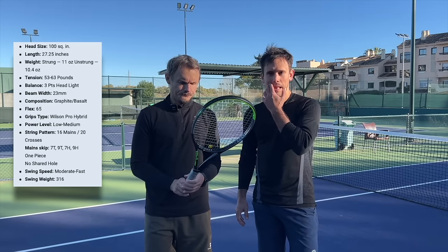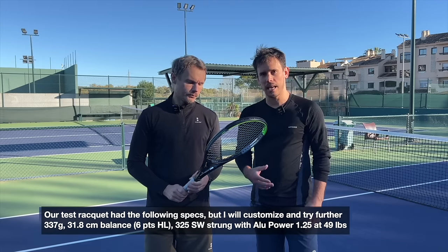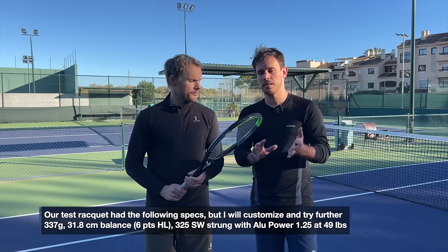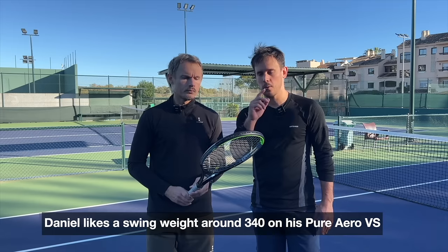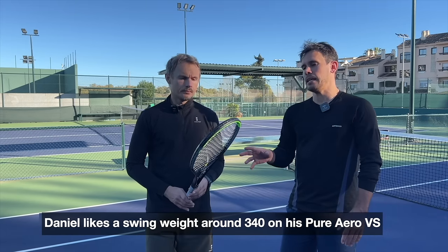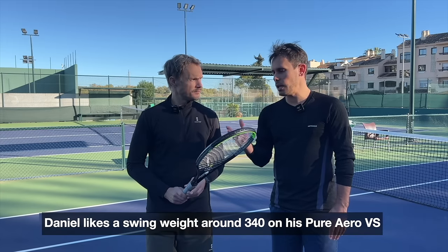Yeah, I liked it. It's a bit lighter than what I usually play with, but I like that you can accelerate it very fast and it's pretty stable for the weight. I like the string pattern as well — I'm used to the 16x20, and this gave me basically the same feeling from the string bed. It's a bit flimsy due to the weight, but overall I really liked it.